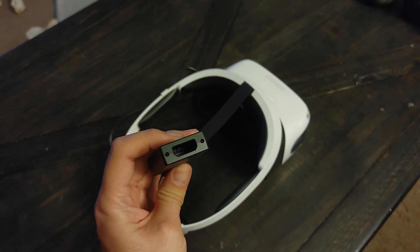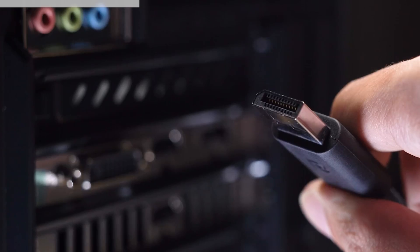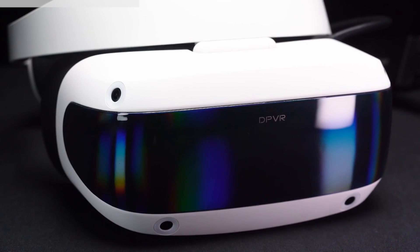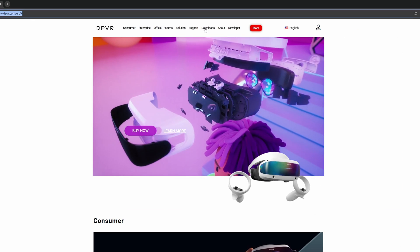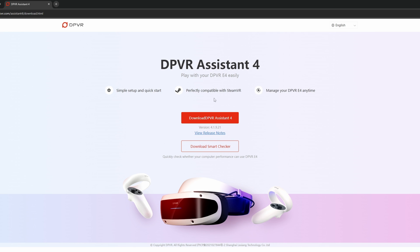To connect to the PC, you'll need to take the block that comes out of the headset, plug in and tighten the mini DisplayPort side of the provided cable, connect the normal DisplayPort and USB side into your PC, and finally connect the power adapter to the PC side's block. All that's left to do is go to DPVR's website, go to Downloads, Support Tools, DPVR Assistant, and click Download which will take you to the actual download page.